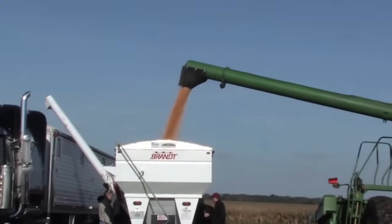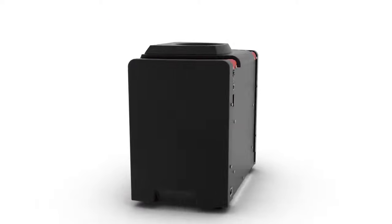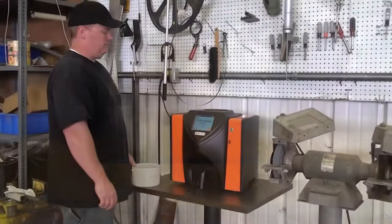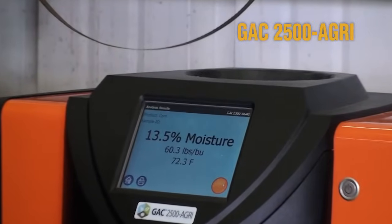When you purchase a Dickey-John GAC 2500 AGRI, you are buying confidence — confidence that your machine is going to work time after time, confidence that your on-farm test will measure the same at the elevator. When it all comes down to one number, be confident. Test with a Dickey-John GAC 2500 AGRI.